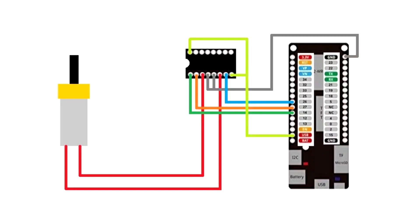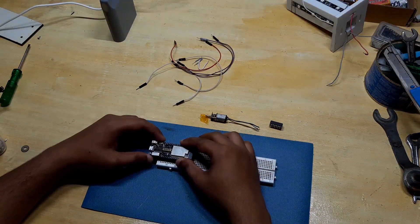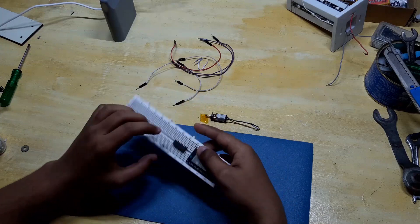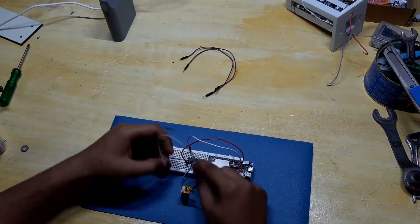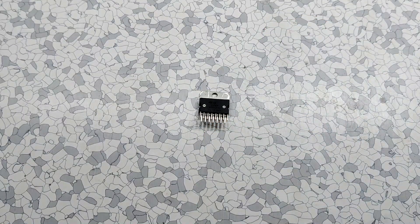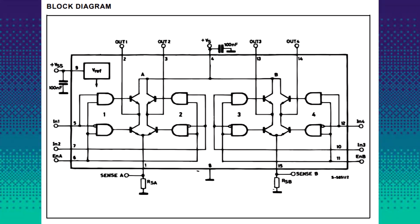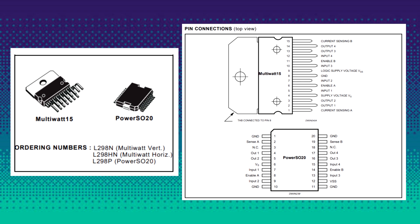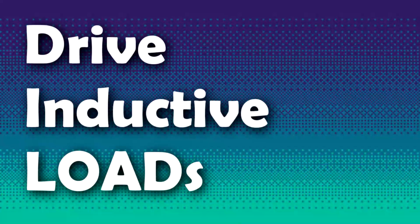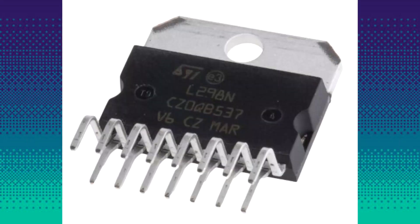Here's the schematic for wiring. Now let's look at our second candidate, which is the L298N motor driver IC. It is an integrated monolithic circuit in a 15-lead multi-watt and power SO20 package. It is a high voltage, high current dual full-bridge driver designed to accept TTL logic levels and drive inductive loads such as relays, DC and stepper motors. The two enable inputs are provided for enabling or disabling the device independently of the input signals.